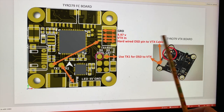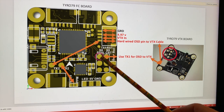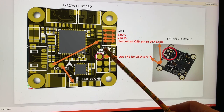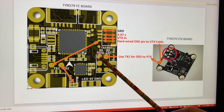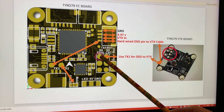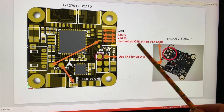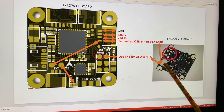That gave me a lot of problems. So when I figured this out, what I did was actually use the TX1 pin here, and I used that for the OSD.